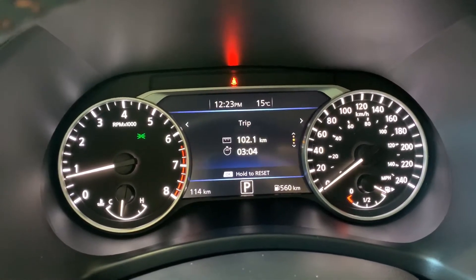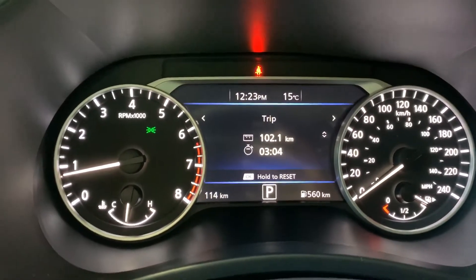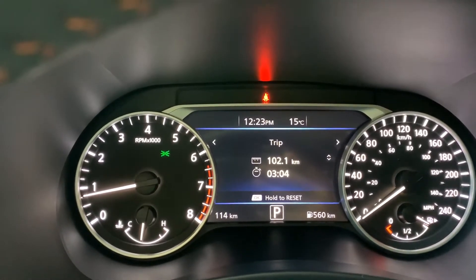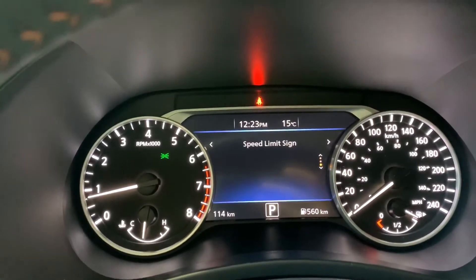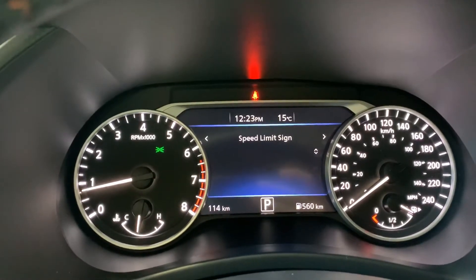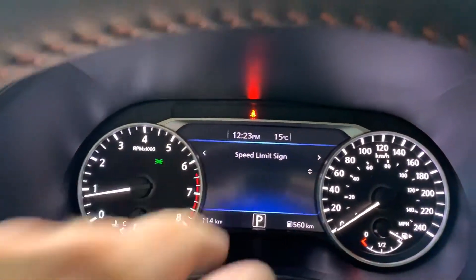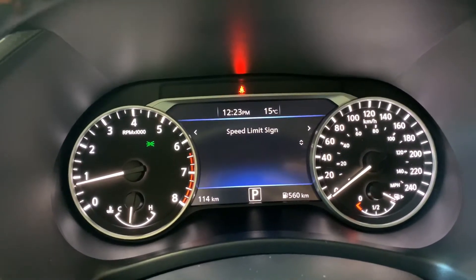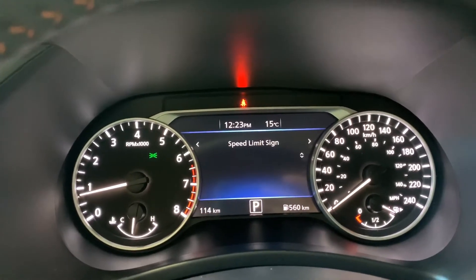The next screen down gives us our trip information — and this is why our fuel economy was running so high. We've got 102.1 kilometers in three hours and four minutes. We'll reset this by pressing and holding the OK button and now we start fresh. The next screen is called traffic sign recognition. As you pass a speed limit sign, it will post it on this screen and also right up here so you can always see it — really neat if you've missed a speed limit sign and want to know what it is.